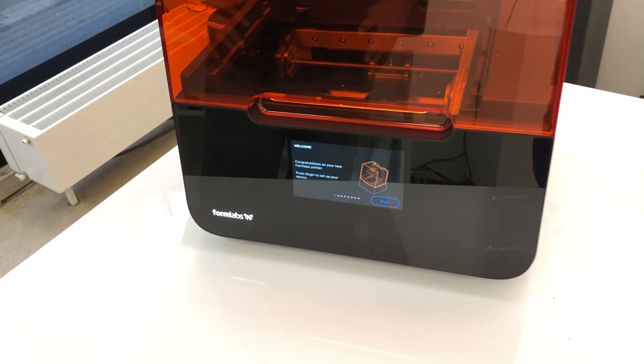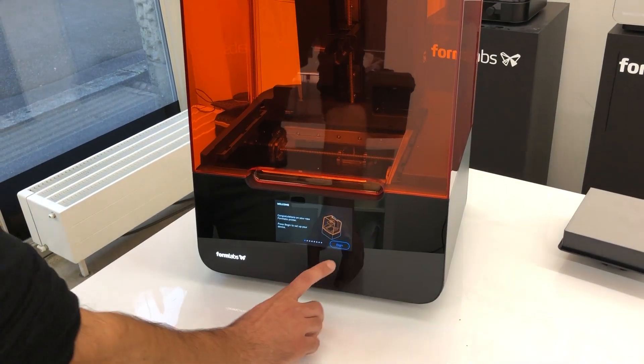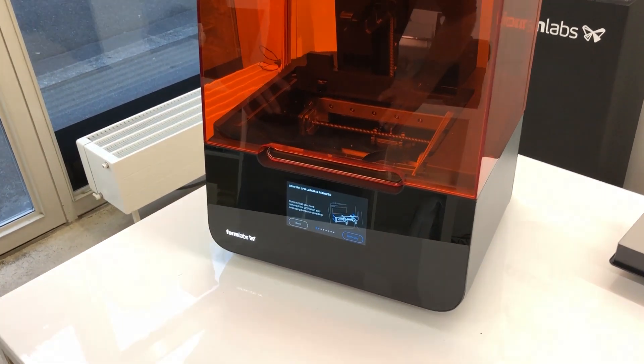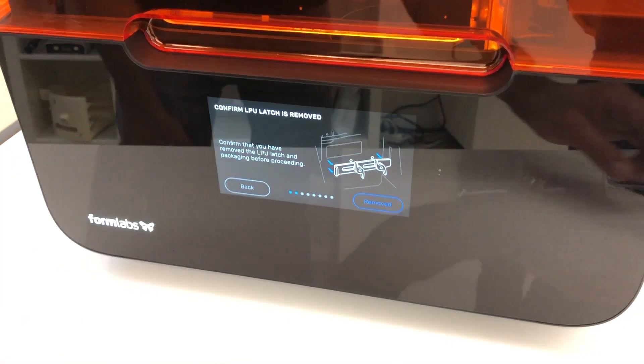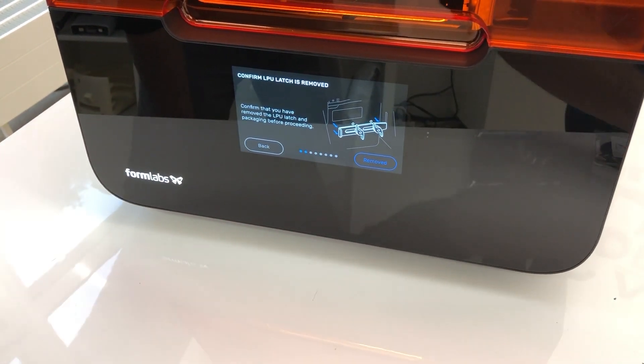It says: congratulations on your new Formlabs printer — press begin to set up your device. It confirms that you have removed the LPU latch and the packaging before proceeding. That was the parts we just removed, so yes, we have removed it. Very important so that we don't damage anything.